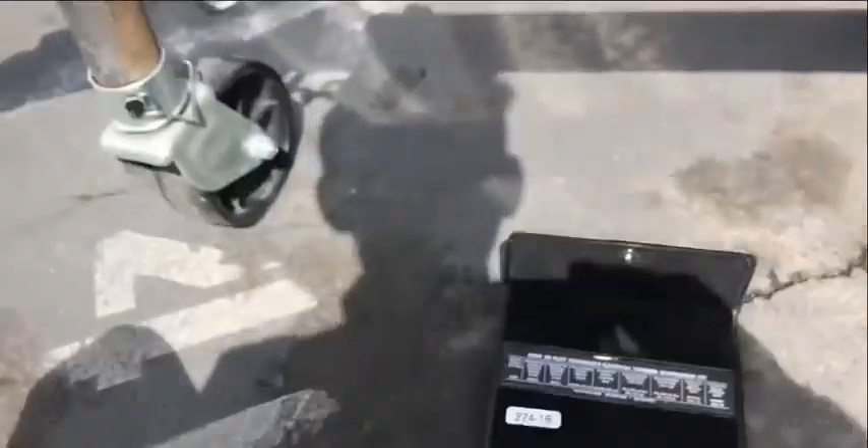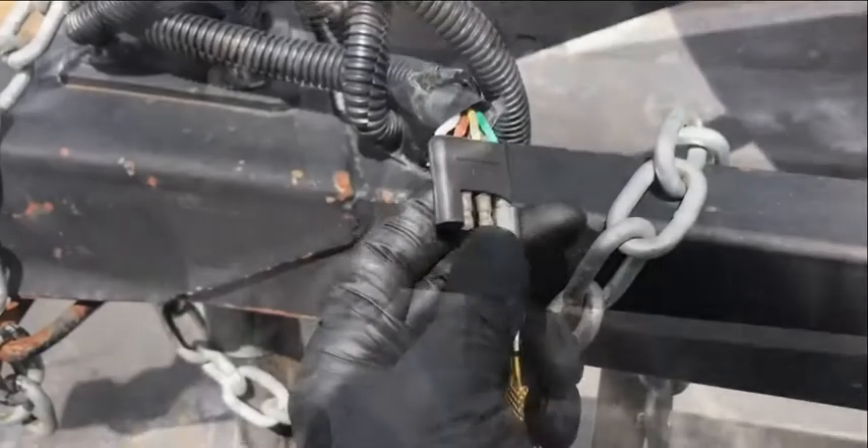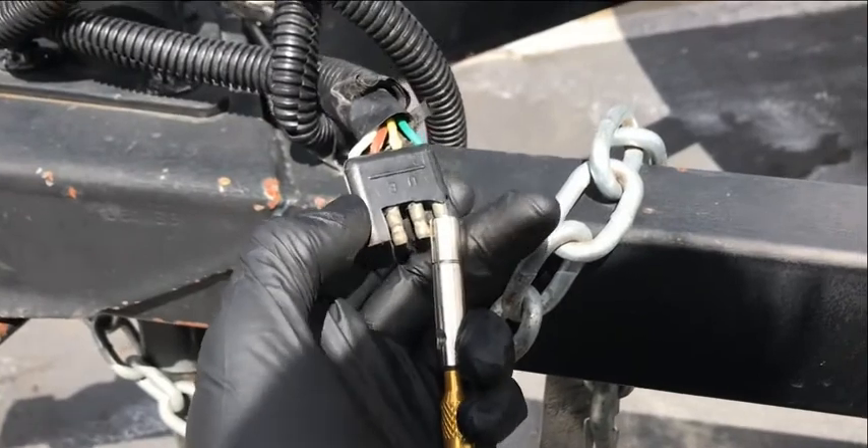Now on the trailer here, I'm going to clean the other end — the male end of the connector. I'm going to find the proper tool that slides over the male pins and you just file back and forth with it.